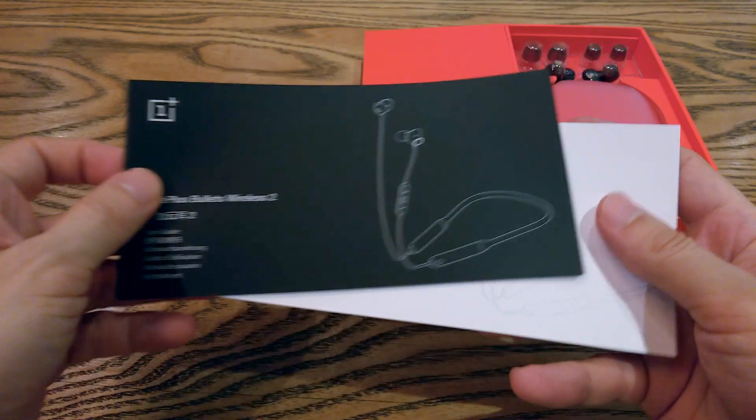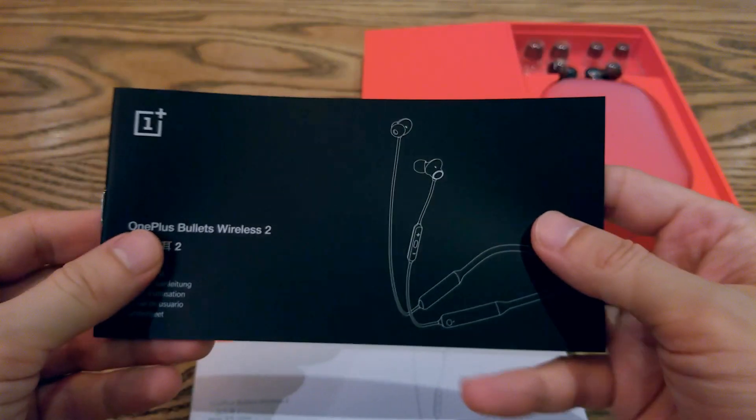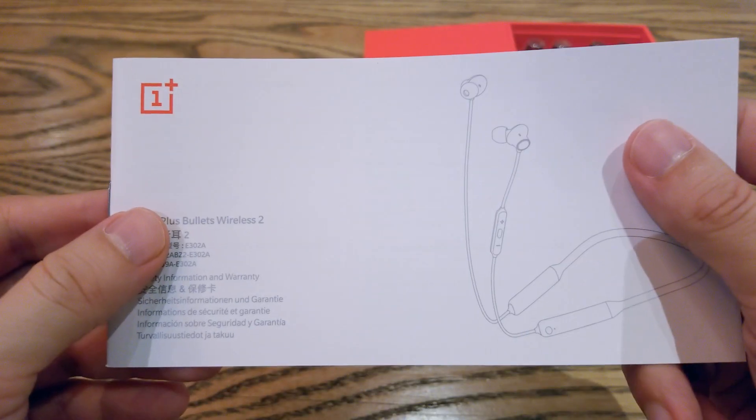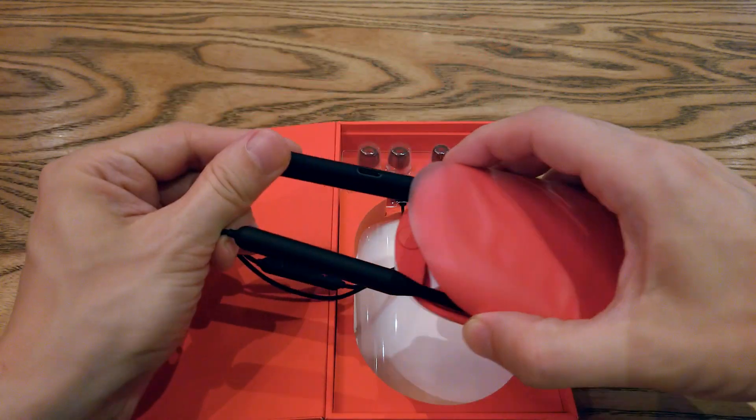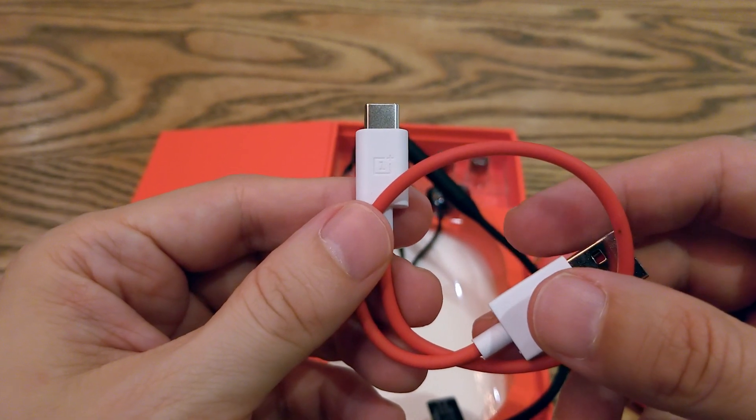The manual is here once again. It comes with a nice silicone case. Let's see what else is inside — a USB Type-C charging cable.